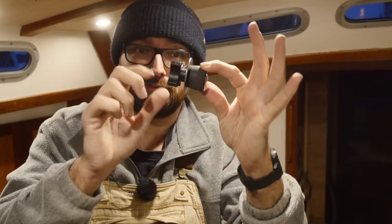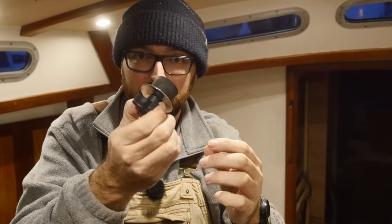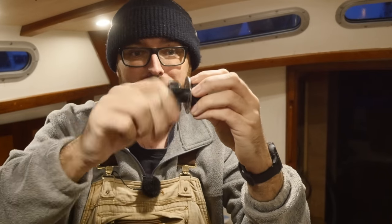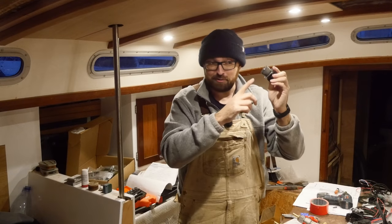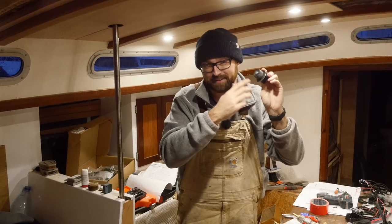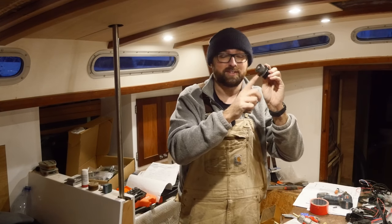While we're on the topic of the exhaust, I picked up this little plug for the exhaust through hole from Shoremarine. You pop it in, spin it, and the rubber part expands to keep water out of your exhaust. We can't use it while running the heater, but if we ever need to seal off the exhaust it's super easy.